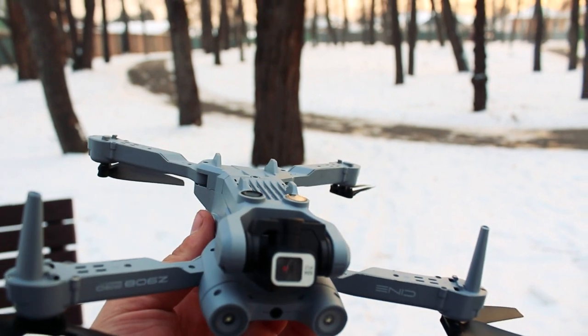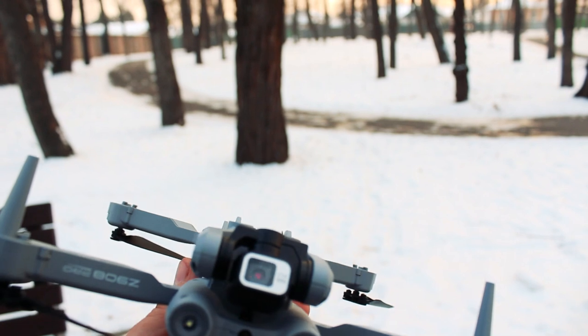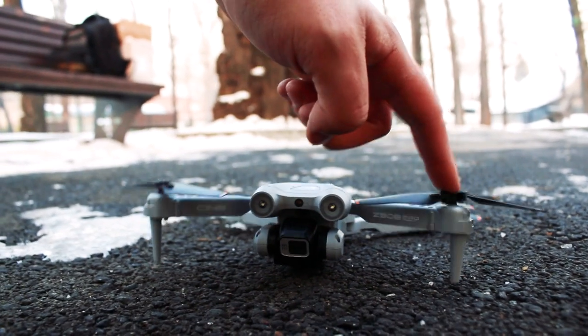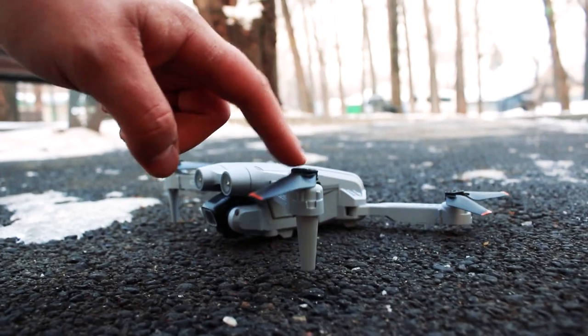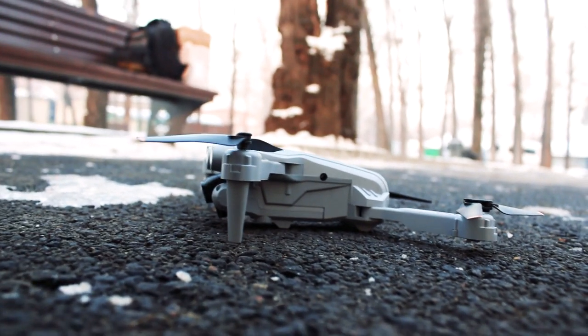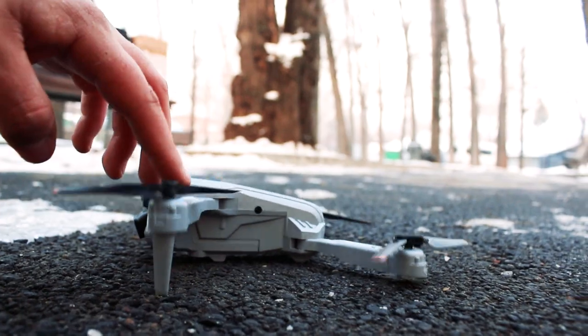On the body we see the landing legs. Interestingly, the drone sits at an odd tilt — it wobbles on any flat surface. Maybe the Chinese intended this as some kind of ergonomic design choice, but none of my other drones, neither DJI nor Chinese ones, do this.